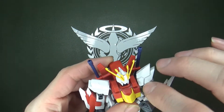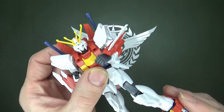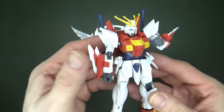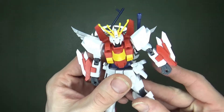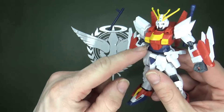It has decent articulation, not as good as it could be. If they did revive the God Gundam, I don't mean it should be top-tier in terms of articulation, but it's still okay. Limited elbow angles could be better — they'd probably give you a torso joint.